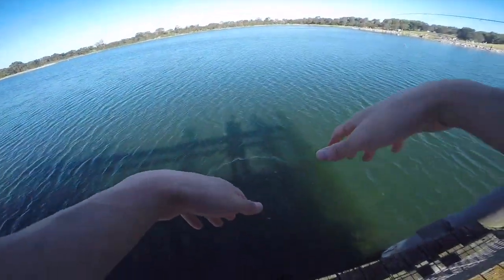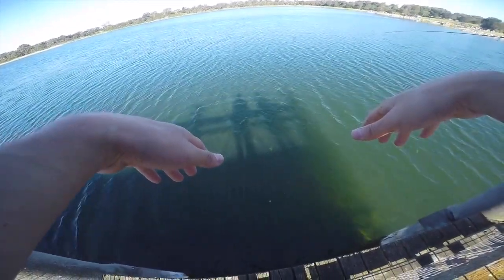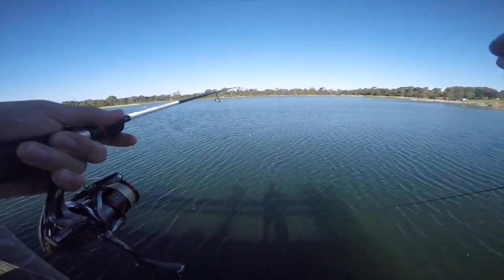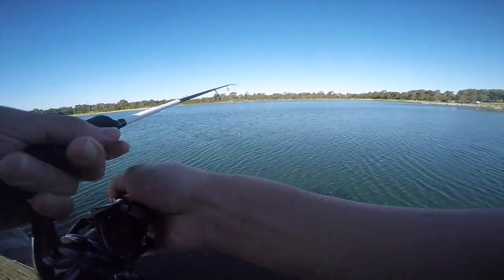Come on — swim, buddy, wake up. He'll be fine, I think. So actually, that wasn't as low down as I thought. I let it sink to the bottom and then I just worked it in at a medium speed, and I think he was probably about halfway.